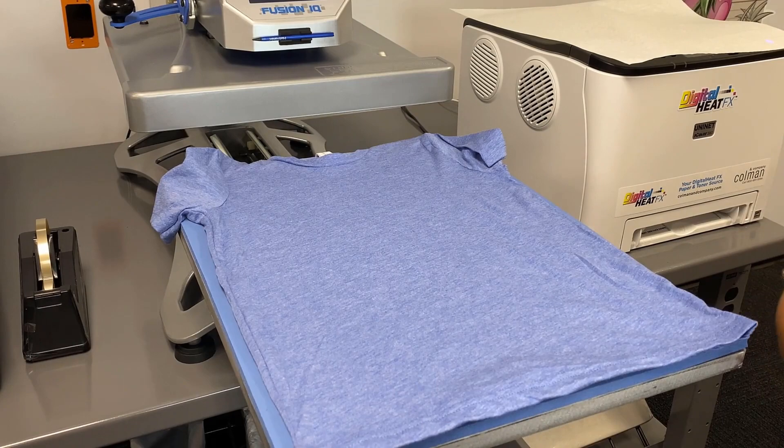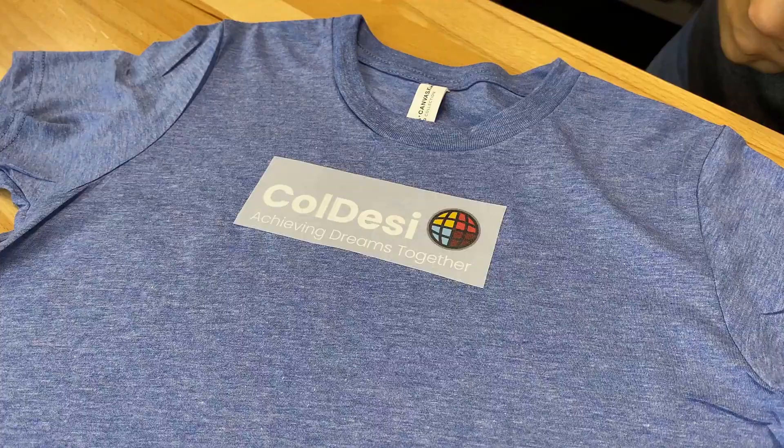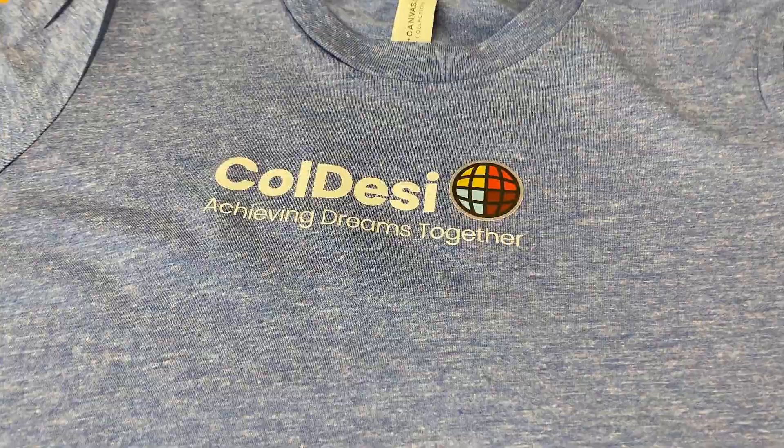Once you've completed your transfers and put them on a t-shirt, they are ultra soft and have a pretty good stretch to them too. When your customers wash them over and over, they're going to love how the washes last over time. The last thing to mention is the cost of supplies — it's really inexpensive to produce DTF prints, which is a must for high production shops. Thanks for watching this video comparing DTF, or direct-to-film, to white toner printing in the Digital Heat Effects line. Visit digitalheateffects.com and live chat with one of our pros to learn more.